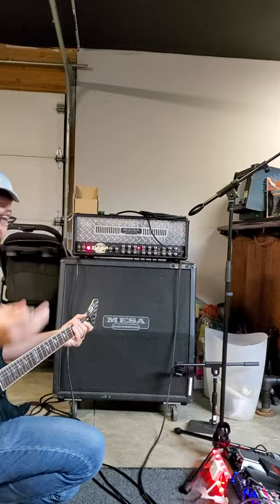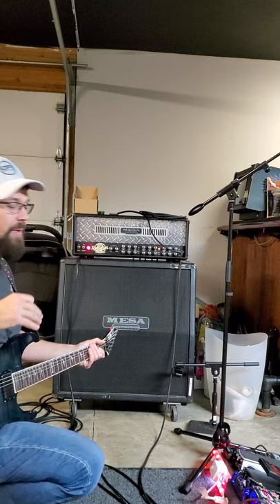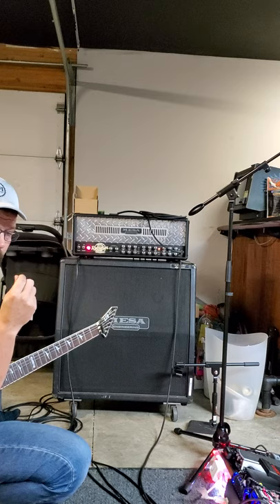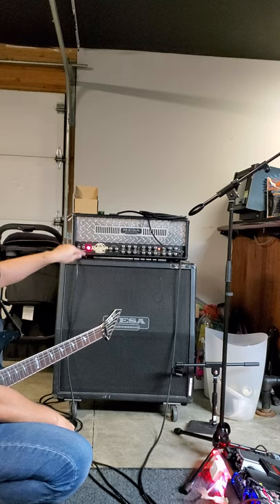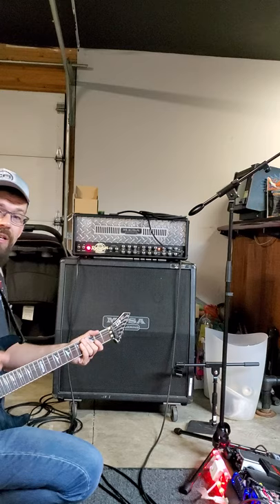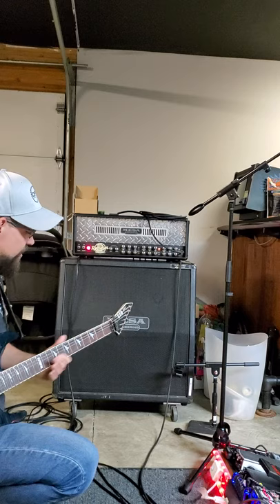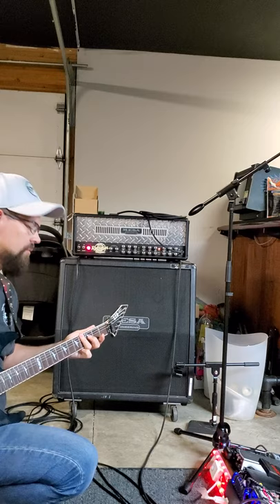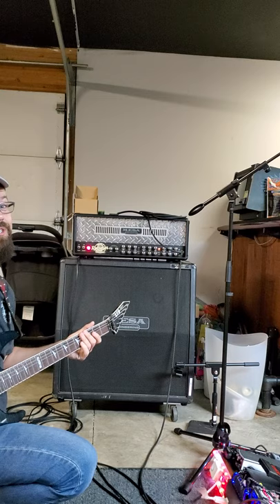And this is the orange channel. Now remember before you hear this — this orange channel has the bass cut off. There's no bass in this, and if you listen to our recently released song 'Center of the Sun,' you'll hear this channel in the chorus. I'll play a part of 'Center of the Sun' now. Sounds good — I love this channel for lead.